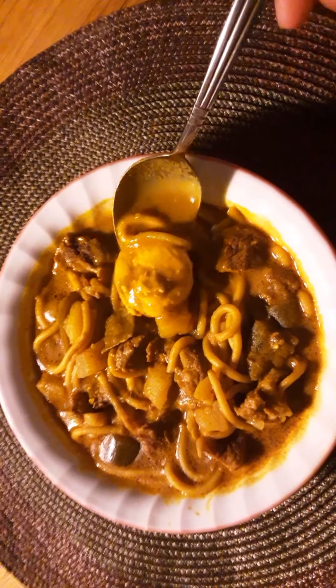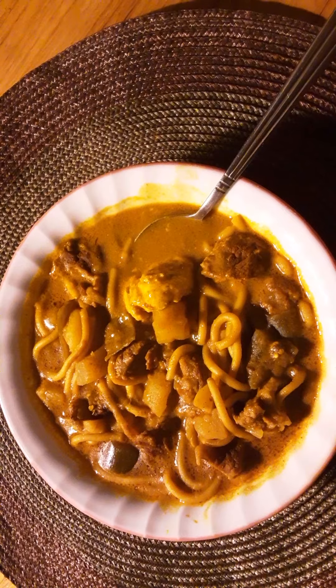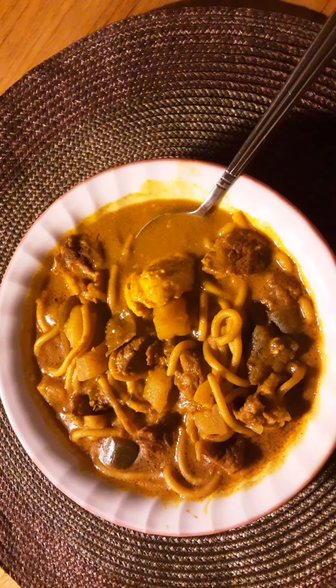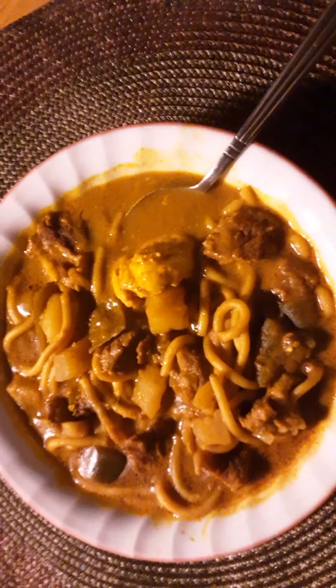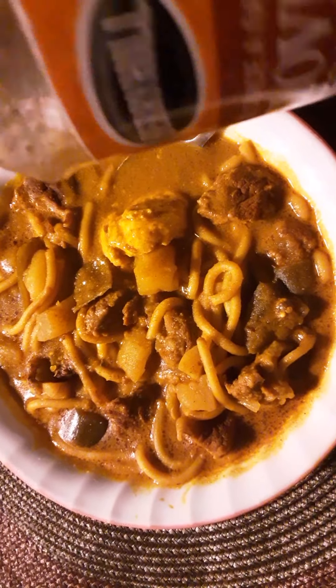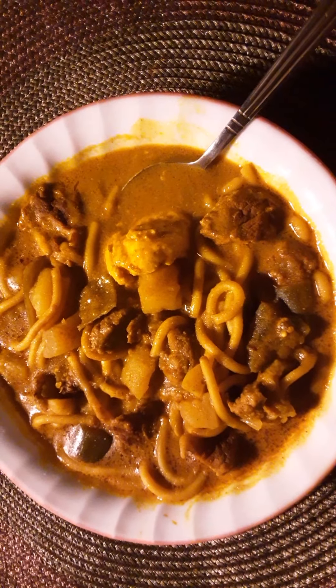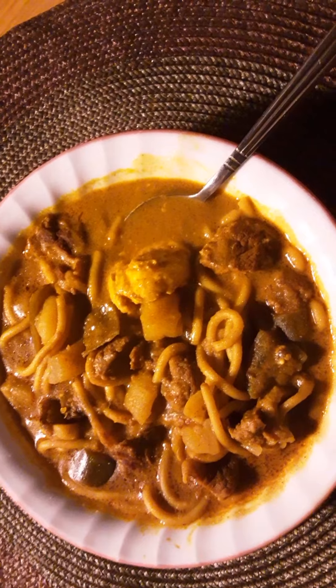Usually when I cook, I don't like to add too much salt, black pepper, or sugar during cooking. I just sprinkle some when I'm ready to eat. I also add a little honey — like half a tablespoon, or a teaspoon — to give a sweet, tangy taste. That's what I do with my cooking.